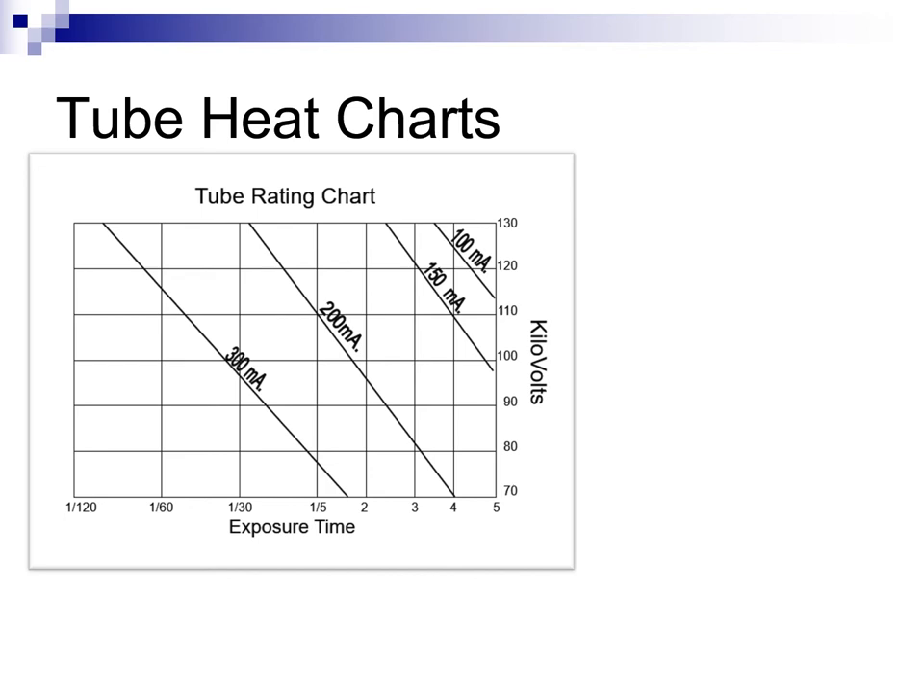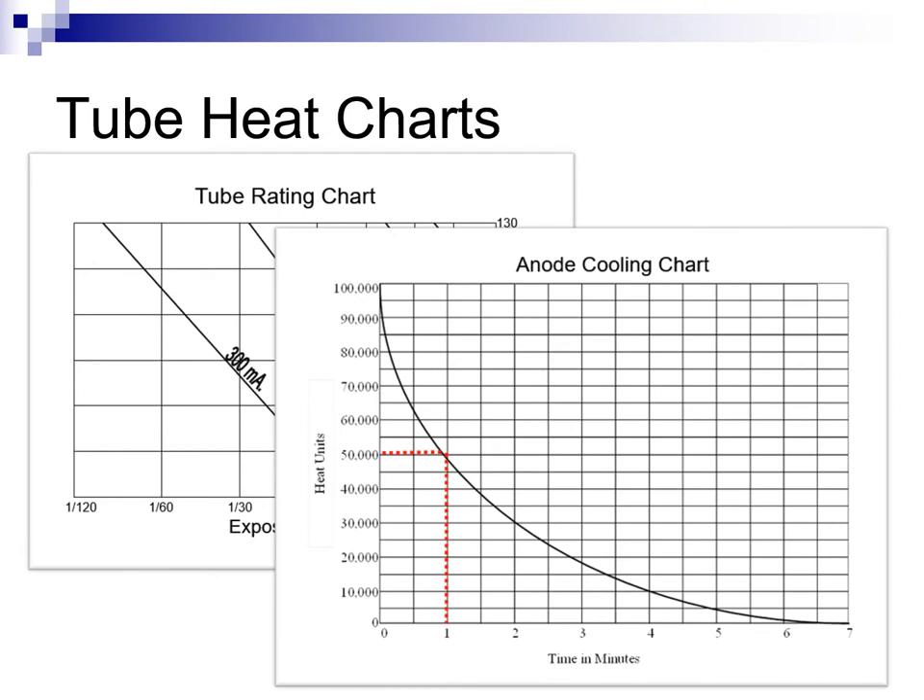In the late 1950s and early 60s, these charts became unnecessary when automatic circuitry was developed that would prevent overloading the x-ray tube. The anode cooling chart has a different purpose. It is concerned with the ability of the anode to safely store the heat of multiple exposures and is necessary to consider where rapid successive exposures are performed. This is normally only a problem for special procedures technologists who might rapidly produce five or more exposures very quickly.